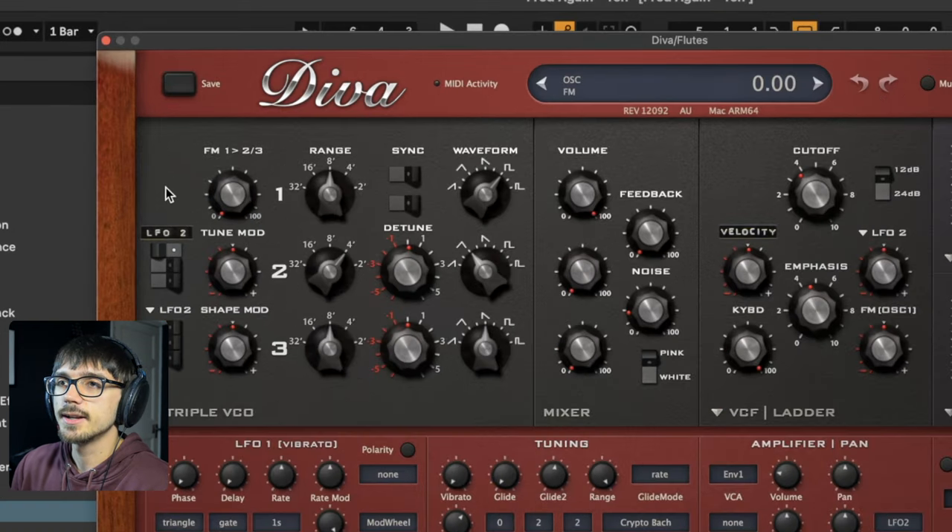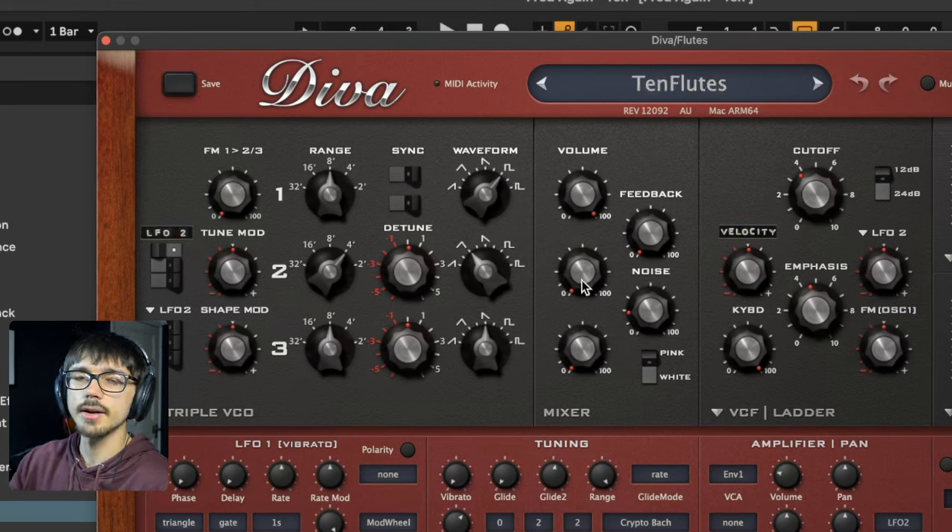First of all, let's talk about oscillator 1 up here. It's just set to a square wave, because a square wave has a very similar tone to flutes.